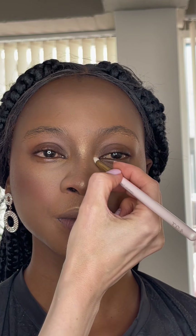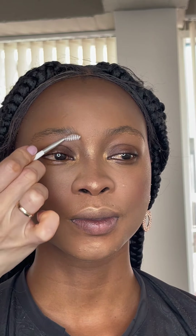Add highlighter to the main places and after, don't forget to blend well with a brush from the powder. I am also putting the same highlighter in the corners of the eyes, and then starting to make the brows — I love to brush the brows.